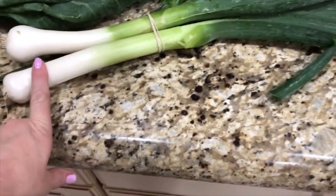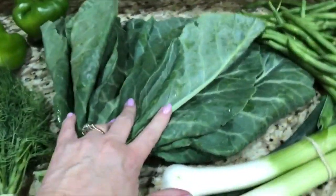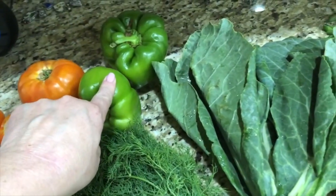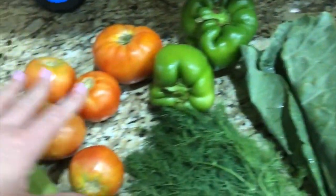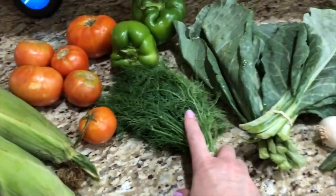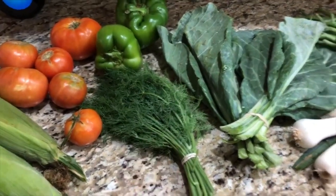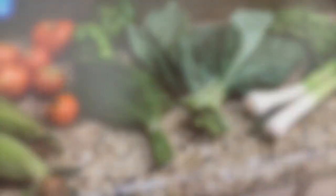I picked up my CSA bag today. I got some leeks — I have a soup recipe I make with leeks that I really like. Some green beans, collards — I have a soup I make with collard greens, though it's kind of warm for soup. Normally I would have traded the bell peppers for something else, but they had tat soy and I really don't like that, so I traded out the tat soy and kept the bell peppers. I got twice the number of tomatoes, and two ears of corn. We also got to pick from chives, Italian parsley, or dill — and I make a pasta recipe I absolutely love that has dill and feta cheese and tomatoes. I'll have to show you that.